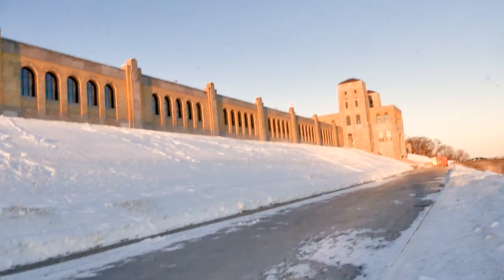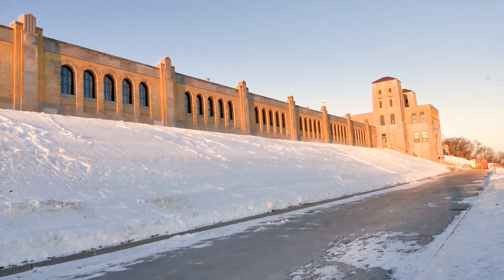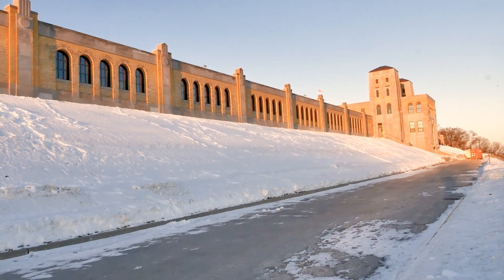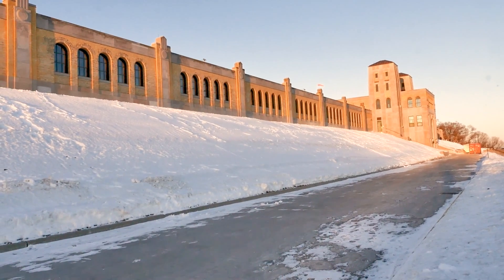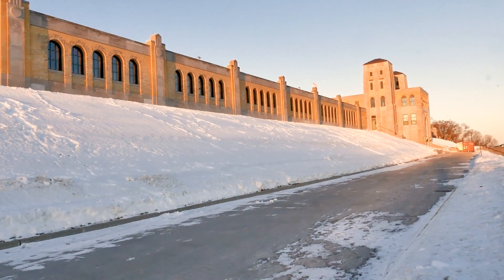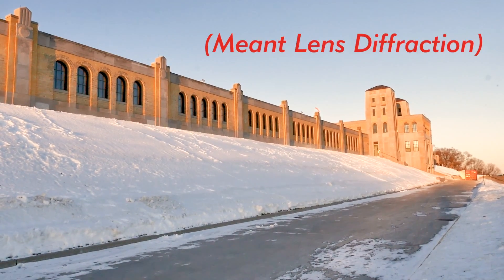So far so good, but we do have an issue. Seeing that the building is so long and pretty much filling the whole frame, we have a depth of field issue — we have to decide how we are going to shoot this. We could stop down to F22, F32, F64 or so, but then we are at the mercy of lens aberration and so forth. But there is an easier way to manage this as well.